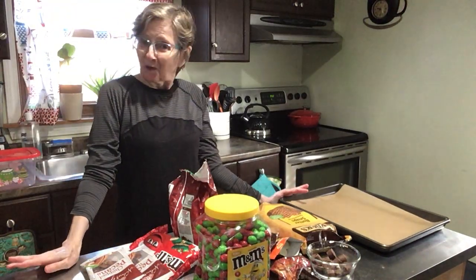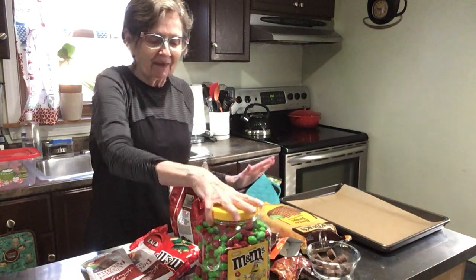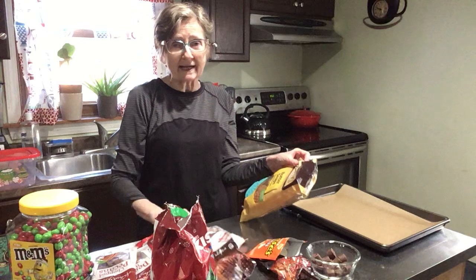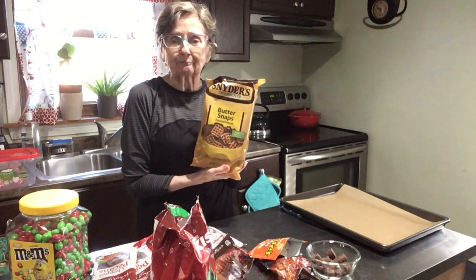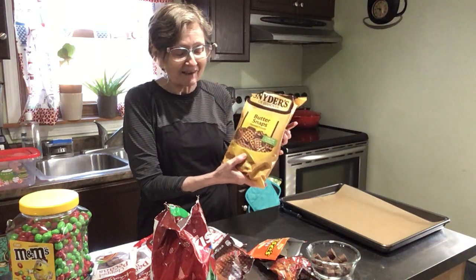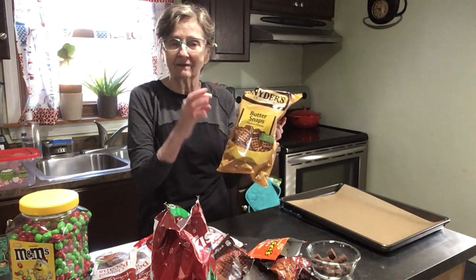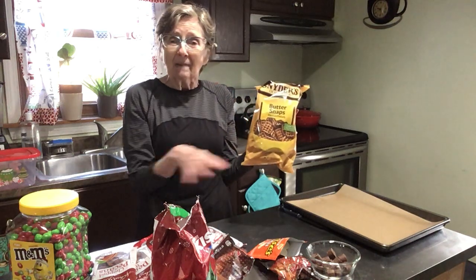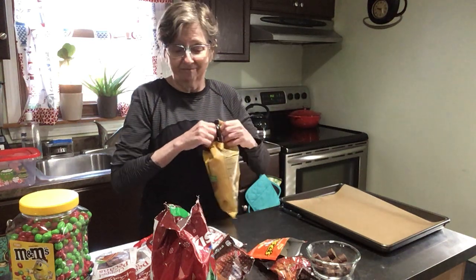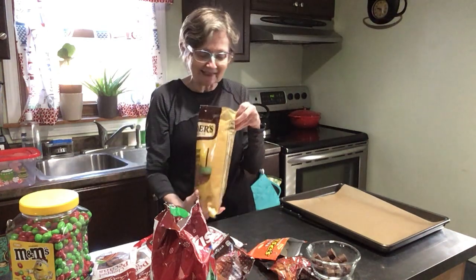Hi everybody, welcome to 12 Days of Christmas — here's another installment. What we're going to be making now is something I think everybody's made before. My daughter has, where they use the pretzels and the caramels and the pecans, put it in the oven, melt the caramel a little, then put the pecan on it. But I want to be doing a variation of those kinds of things — candy, maybe.